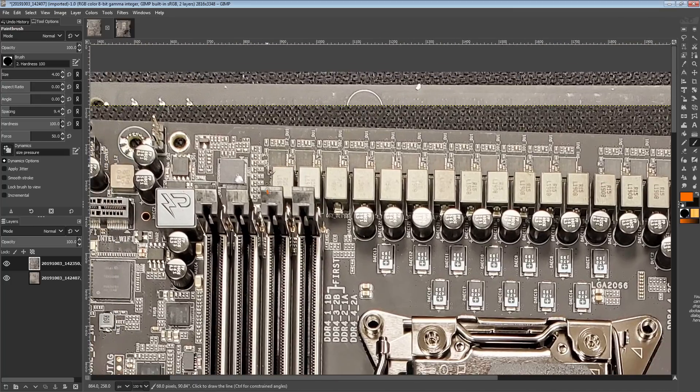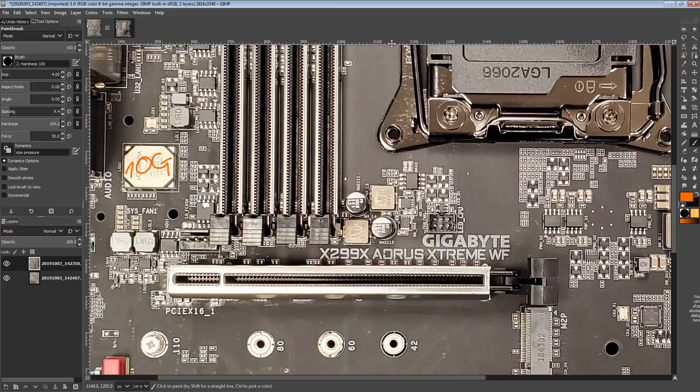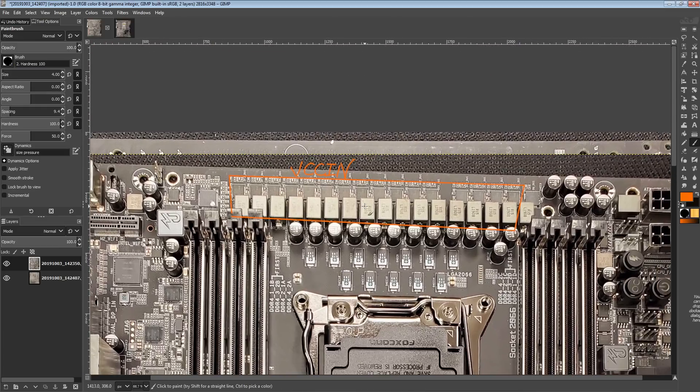Let's talk power delivery. This right here is our VCCIN VRM, and it is just VCCIN. The Refresh X299 boards — and even some earlier X299 boards — have dropped KBL-X support. You cannot put a KBL-X in this. The X299 Micro 2 from EVGA can't put a KBL-X in that either. KBL-X support is being dropped by board vendors because KBL-X is very, very silly.